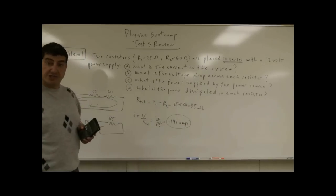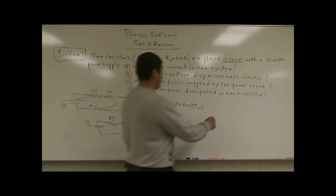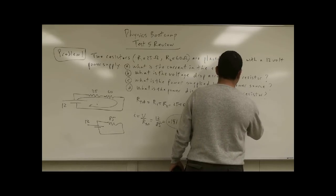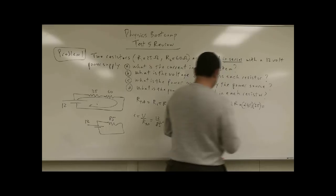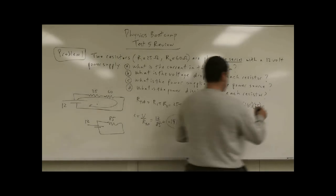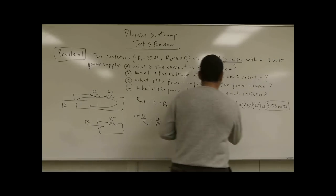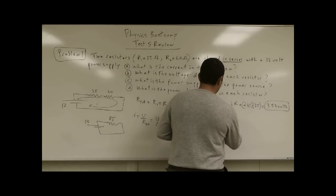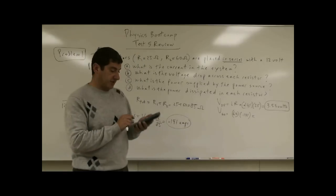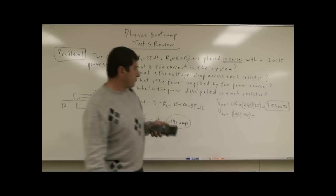What is the voltage drop across each resistor? The voltage for each resistor is I times R. So the voltage for the 25 ohm resistor is 0.141 times 25, which gives you 3.53 volts. The voltage across the 60 ohm resistor is 0.141 times 60, and that gives you 8.47 volts.